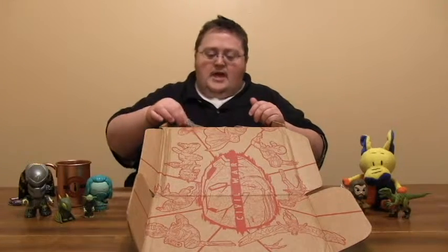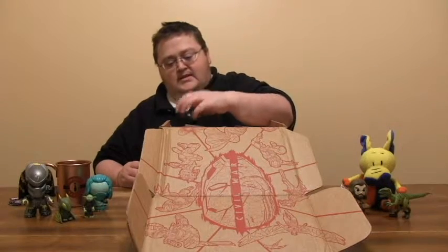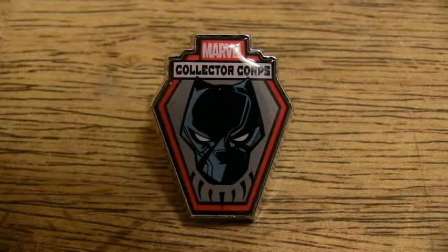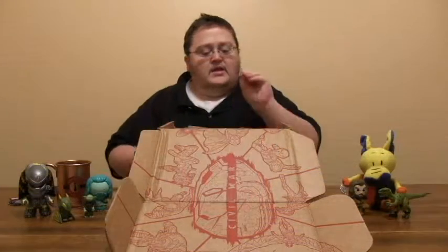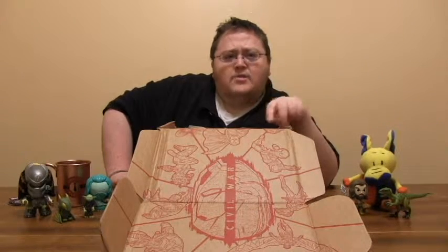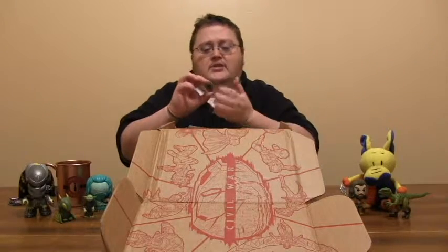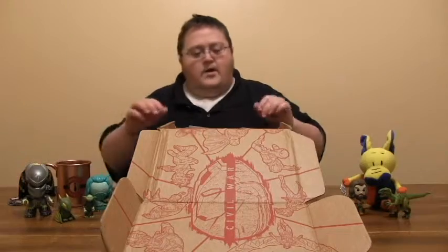So we've got the Crossbones patch, and then we have the pin, which is also freed from its packaging. This is a Black Panther pin, which is pretty cool. These Collector Corps and Legion of Collectors pins have been fantastic. Also, if you're into Star Wars, they do a very similar box — the Smuggler's Bounty, which is a Star Wars-based box — and they also have the same thing: the patch and the pin. These pins are really nice, they've got good weight to them. It's usually this kind of design with a character in front. Very cool.